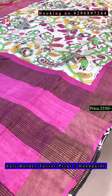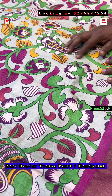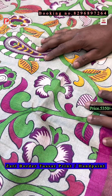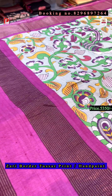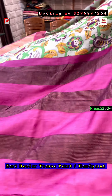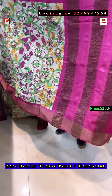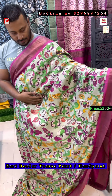Saree number three is a Kalamkari print — this is the new Kalamkari print. Just see the background color, it's a pastel shade — light sea green. The pallu, border and blouse will be rani. So this is the rani pallu border and blouse. This is the pallu, this is all over the blouse, and this is the all over saree.